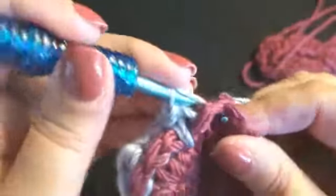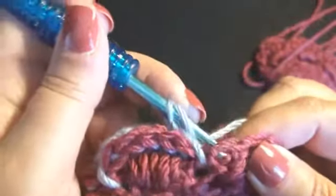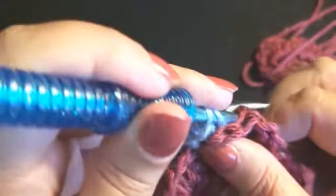I'm continuing with the next set of stitches with the back post half double crochet: 1, 2, 3, 4, 5. Now I'm going to work a single crochet working right over the top — it will be a little bit extended. You don't want it too tight. Working the next set of back post half double crochet: 1, 2, 3, 4, 5.